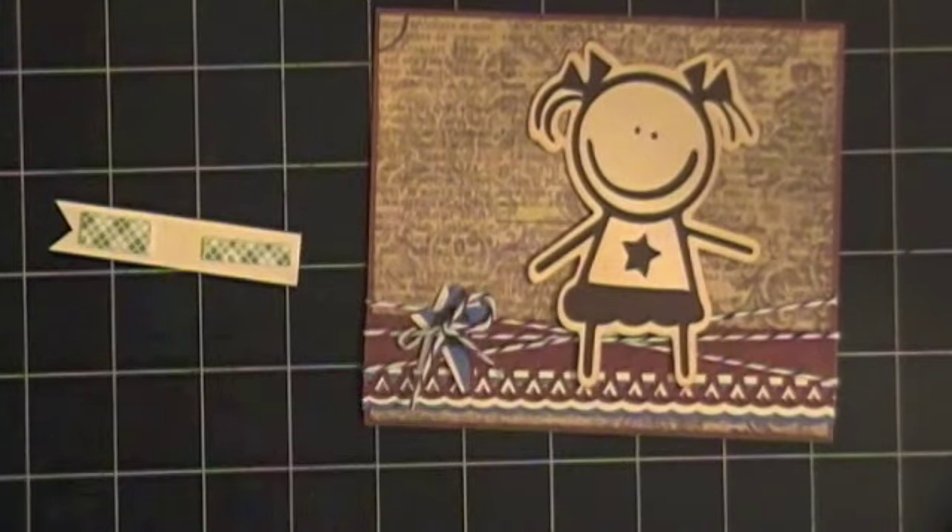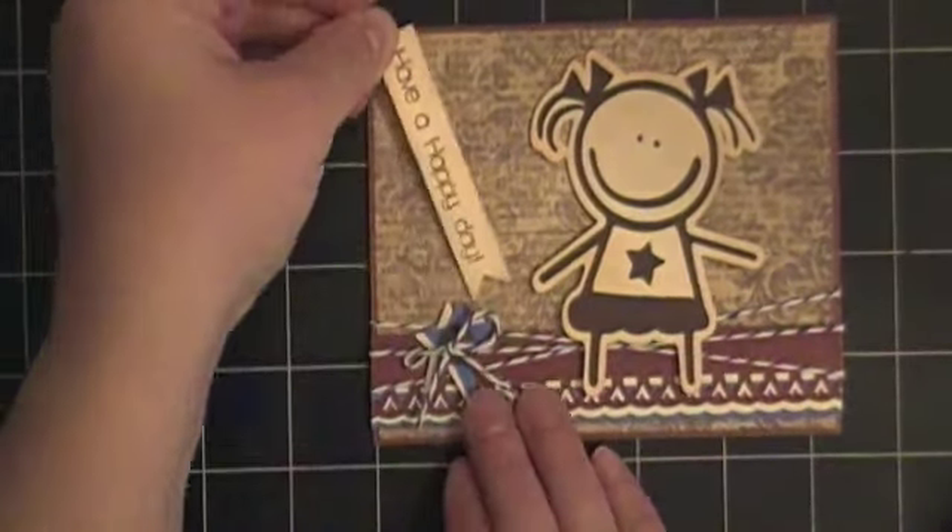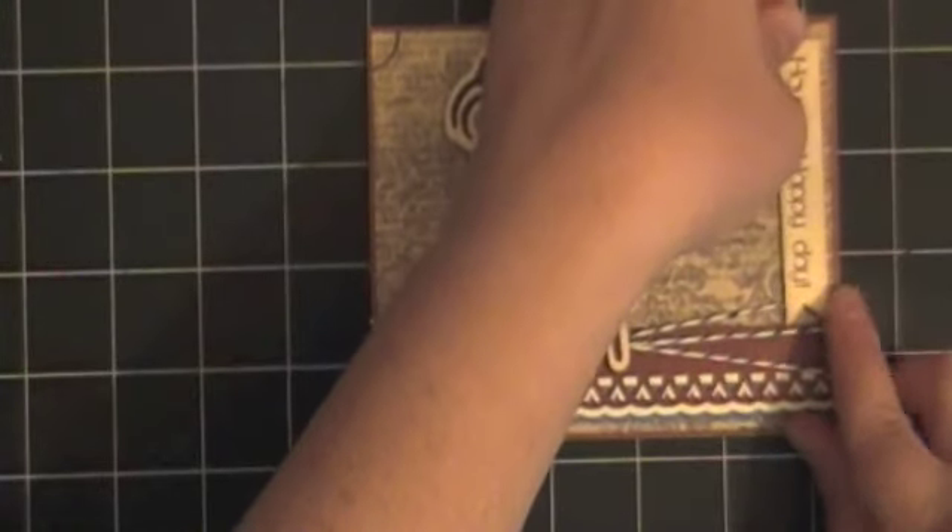For the back of my sentiment I grabbed some mounting tape, put it on the back of my little banner, and then used my poker tool to take the backing off and find just the right placement of my sentiment on the card.